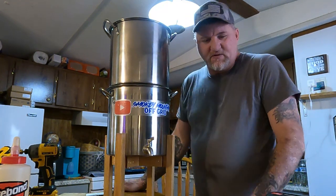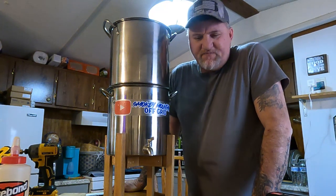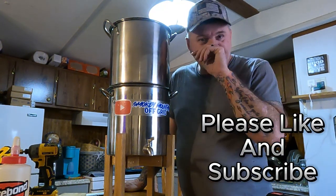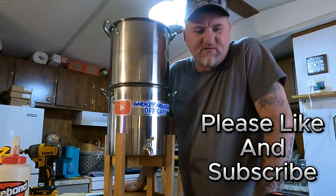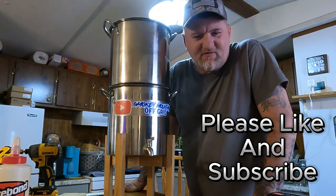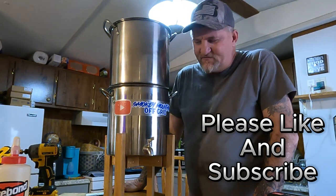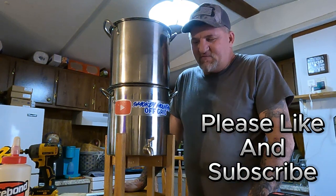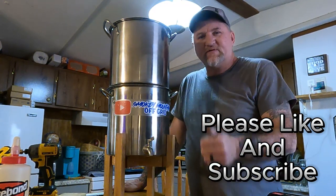Anyway guys, if you haven't done so yet, we have a lot of people that watch our channel that aren't subscribed. Just take a second and hit that subscribe button — it doesn't cost anything and you can keep up with our videos. Hopefully this will help somebody. We're going to set it over and put some water in it. Thank you guys.